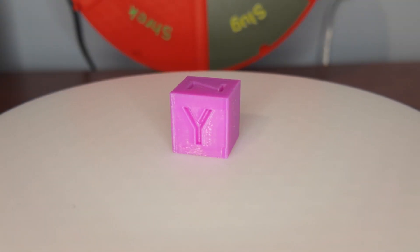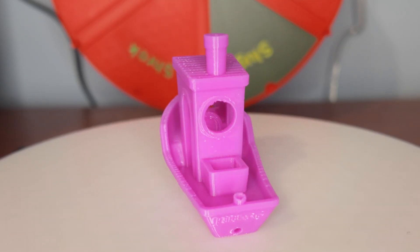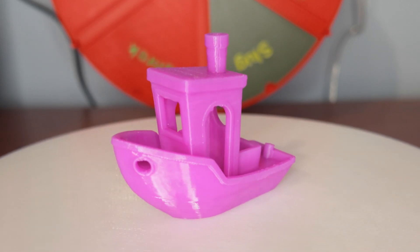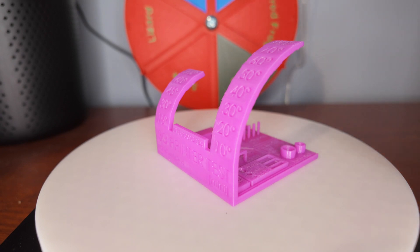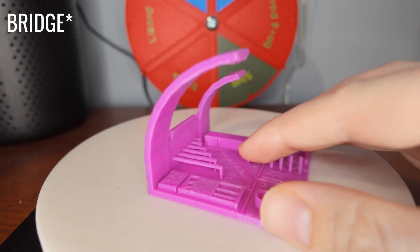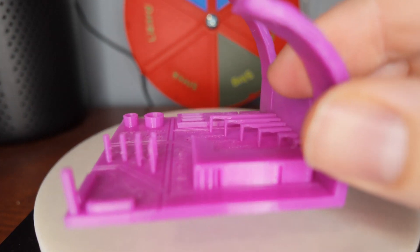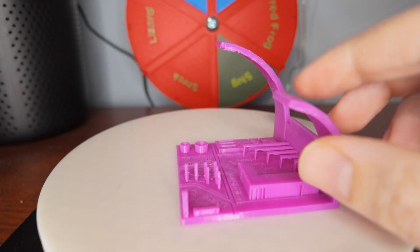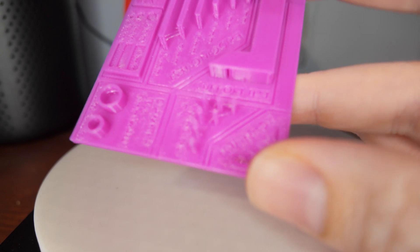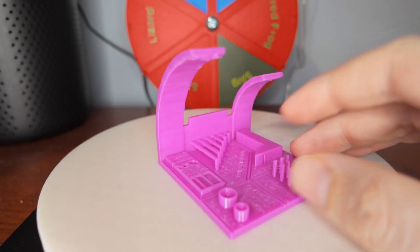Looking at the XYZ calibration cube, it came out pretty much perfect. I'm very happy with how the benchy came out — the PETG is super smooth and there's no real deformations, just a tiny bit of stringing. Looking at the all-in-one test, the overhangs worked out really nicely all the way to 80 degrees. On the other side there's a little bit of droop, and there's definitely a little more stringing than with PLA, even between the overhang tests, but overall it looks really solid.